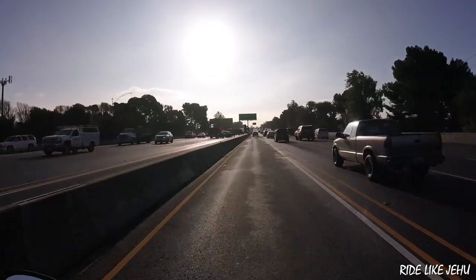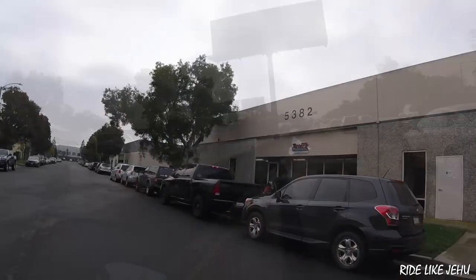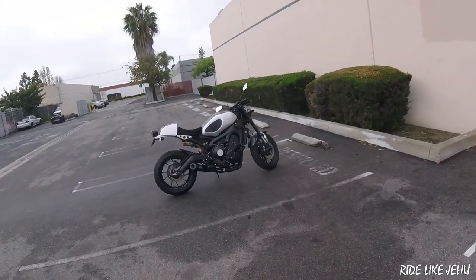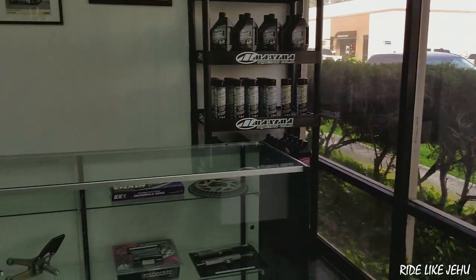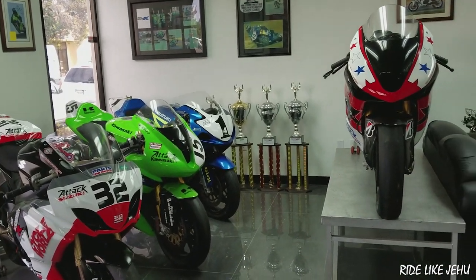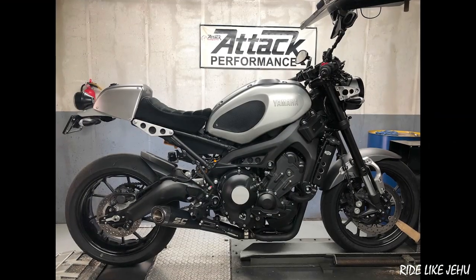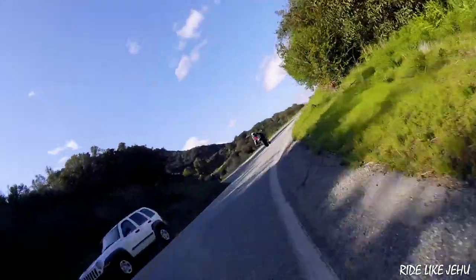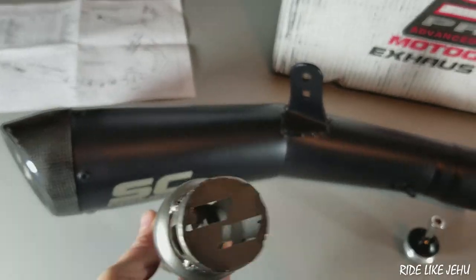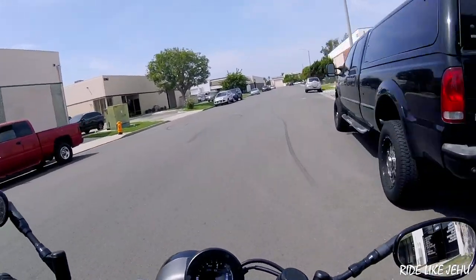One dreary day in March I took the XSR down to Attack Performance in Huntington Beach. Joseph at Attack Performance hooked me up. I'm not someone who generally enjoys extremely loud exhausts, so I initially planned to set the bike up with the baffle inserted for a relatively quiet but nicer-sounding result. However, once we started testing on the dyno, the impact of the baffle insert on performance was significant. I ended up deciding to go without the baffle that day, but after taking the bike home and riding it, I found it was just a little too loud for me.